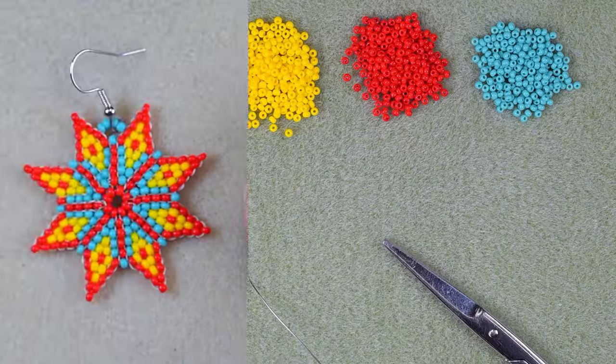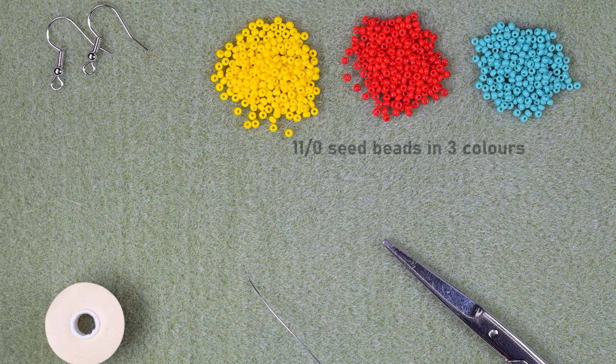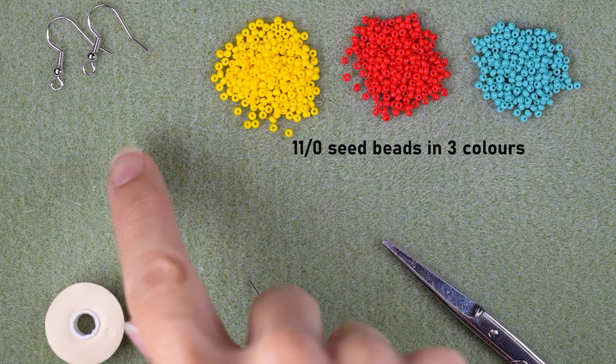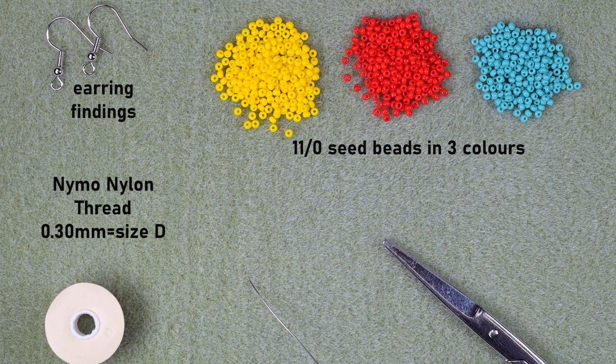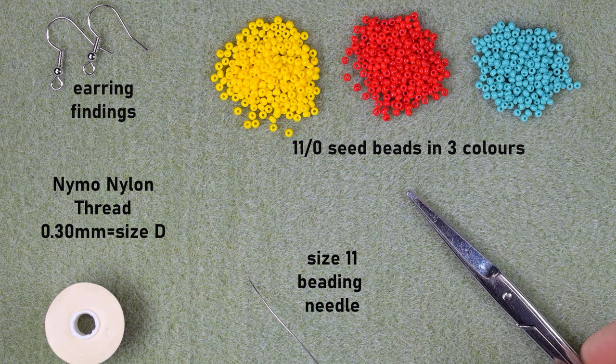So what I'm using for this video are three colors of size 11 seed beads: yellow, red, and turquoise. I'm also using earring findings, nylon thread that is 0.3 millimeters or size D, a size 11 beading needle — you could use size 10 or 12, similar sizes, it's up to you — and scissors.